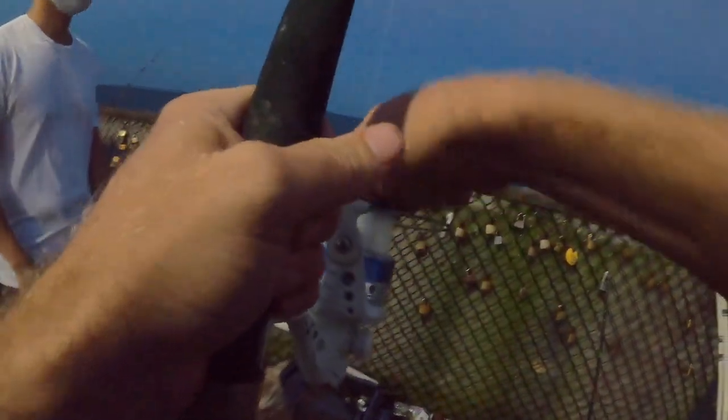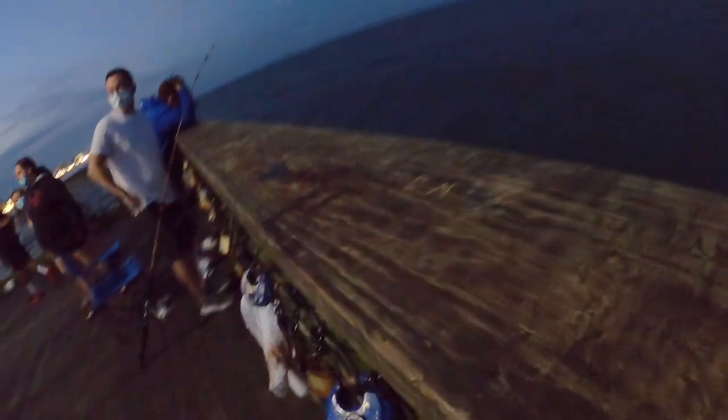Yeah, that might be a skate or a ray — yeah, there it is, nice skate. Here Drew, can you handle it? Just reel up the slide. All right buddy, good job — yeah, it's a little guy. You caught your first skate!